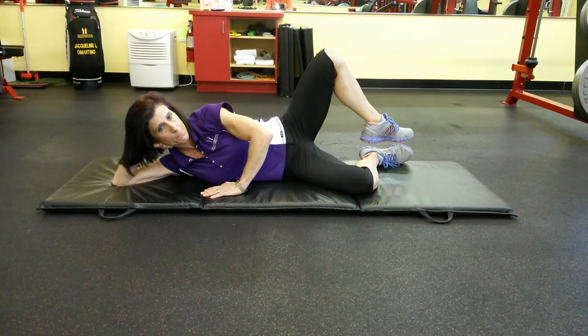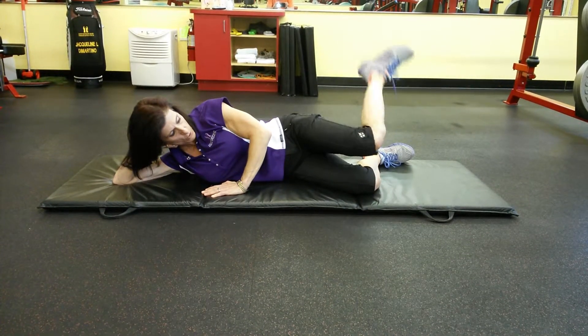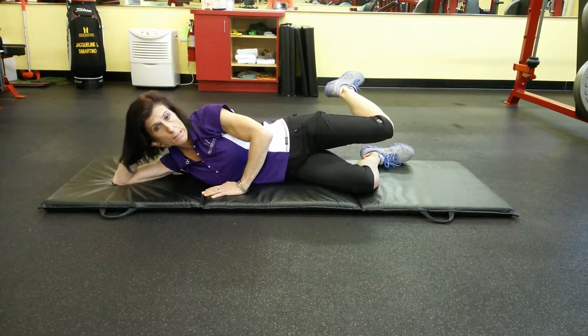Again, 10 in either direction. If this is too complicated for you, you can go back to where the knees are over the top of each other and just work in that position until you can go ahead and extend that leg.